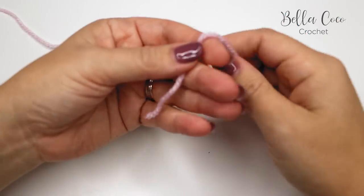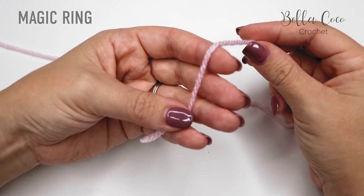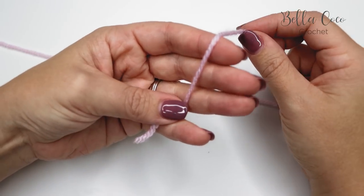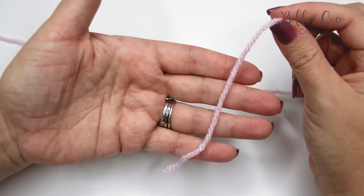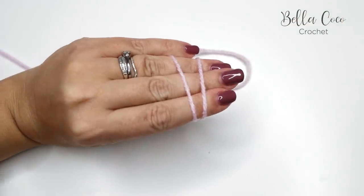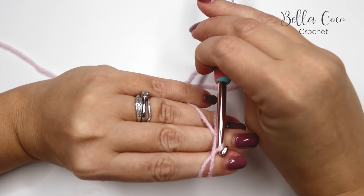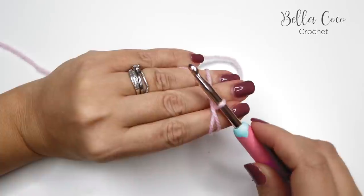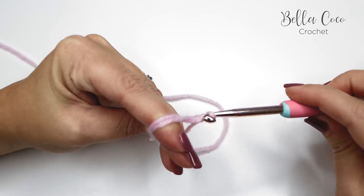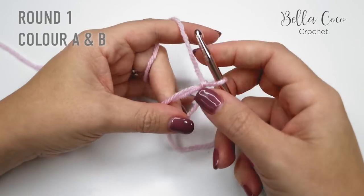We're going to start off by doing a magic ring. I do have a slower step-by-step tutorial for the magic ring, but just to refresh your memory: take the tail end of your yarn and wrap it around your fingers so that you have two posts. Take your crochet hook, go under the first one, pull the second one through, twist your hook round, grab the yarn and pull through — and there we have our magic circle.